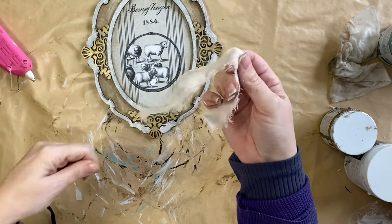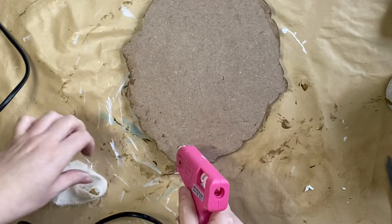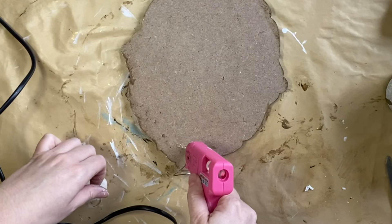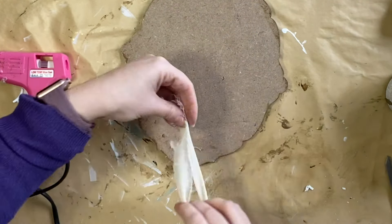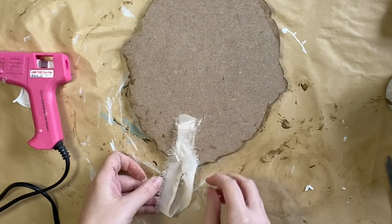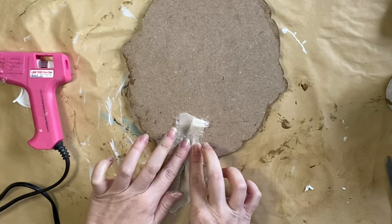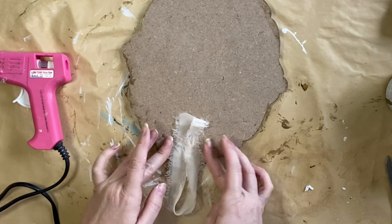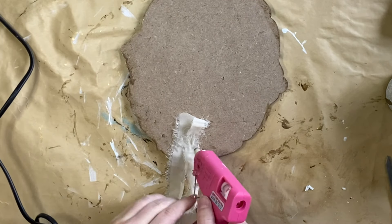I am going to be using this chiffon ribbon that I had in my stash and I'm going to be using hot glue to attach it to the back. I'm just going to lay down a strip of glue and then press the ends of the ribbon into the hot glue. Then, as a way of tidying up the ends, I'm going to add a little bit more glue on top of the ribbon and fold the ribbon back on itself — just to give it a bit of a tidier look.